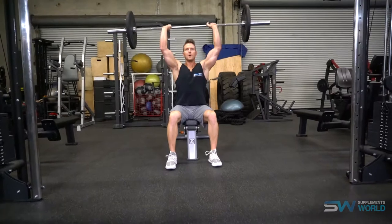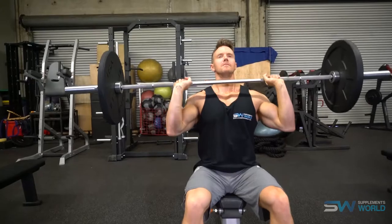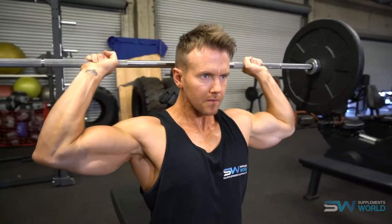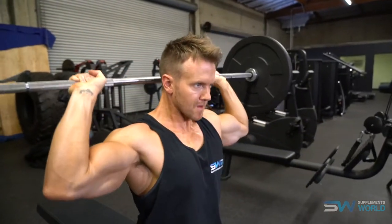Another variation is the standard seated overhead press. There are two ways to perform this: bringing the bar down to the front of your head, which engages the lateral and anterior deltoids, or performing it behind the head. The behind-the-head version pulls in more of the posterior deltoid — the larger deltoid head positioned to the back of the body — but you really need to pay attention to your form and technique.